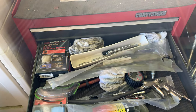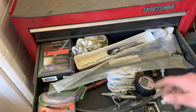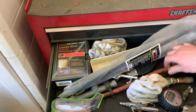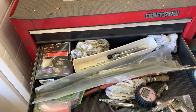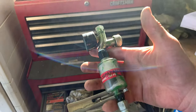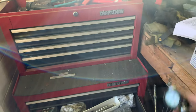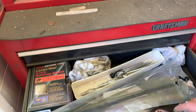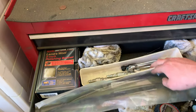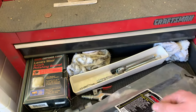Moving on down, we've got more air tools: one for filling tires, a blowing nozzle, another one for tire pressure checking, and this is the regulator I usually use on my paint gun. It's got a water separator and a pressure gauge on it — could technically be used for anything, but that's what I use it for. There are also some adapters and a bunch of cable ties.